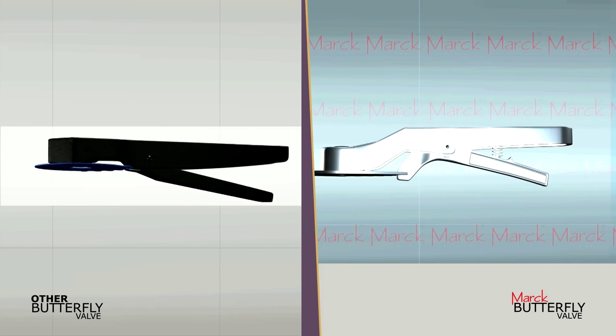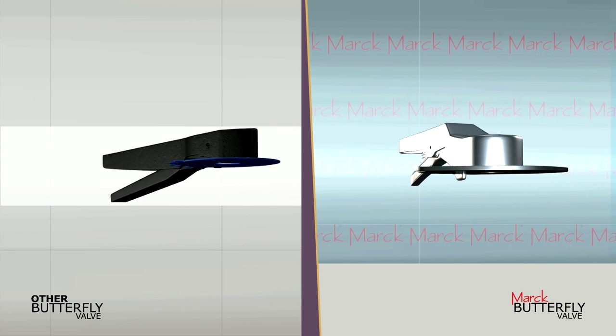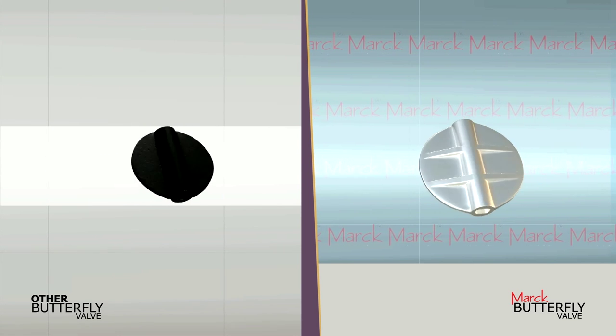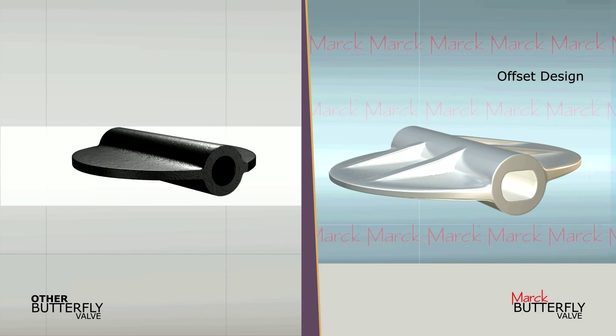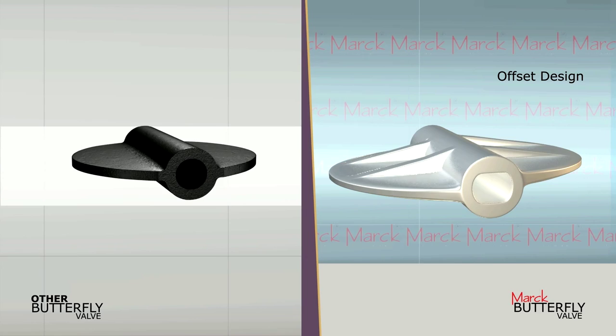General butterfly valves have MS material for handle fasteners, while Mark uses stainless steel for the same. Other butterfly valves do not have a standard design and thus generate heavy torque, while all Mark Butterfly Valves are of a standard design of the flapper so the torque is minimized.